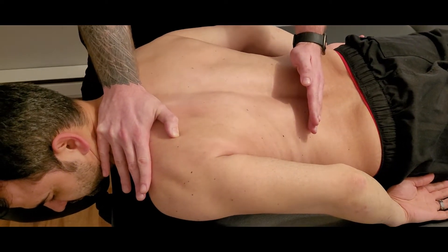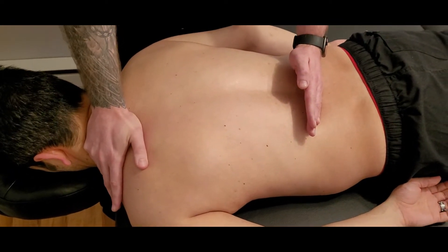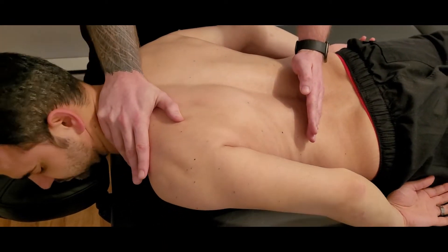Holding for the count — three, two, and one. And let's go through that full pressure against our resistance and rotate.